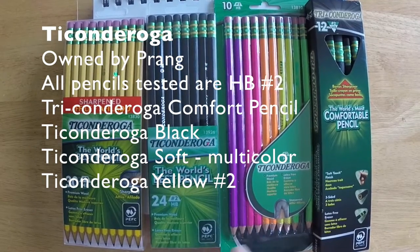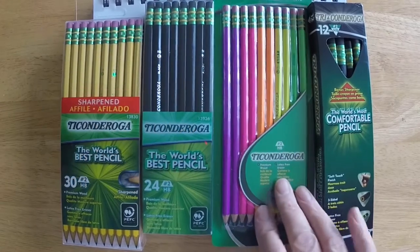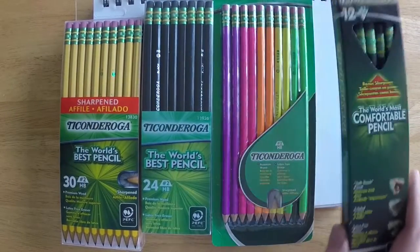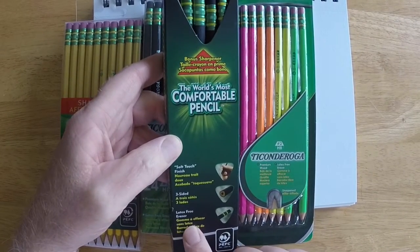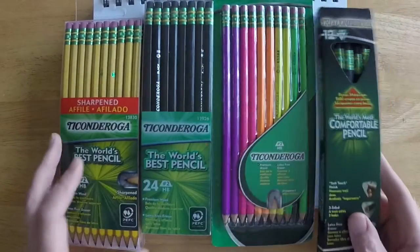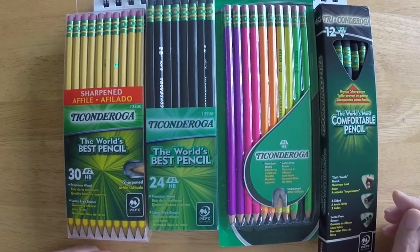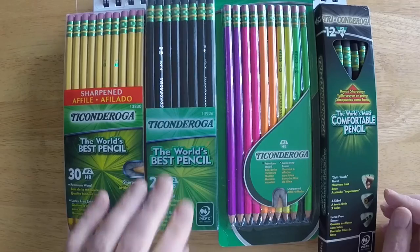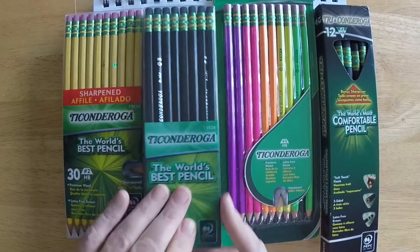Ticonderoga Pencil is made by Prang, or owned by the Prang Company. Prang also owns a number of other pencil companies including the venerable Dixon Pencil Company and Lyra. Dixon and Ticonderoga have been traditionally American pencils made in America and they've been around for years and years, but now Prang owns them and they're made in China and Mexico.